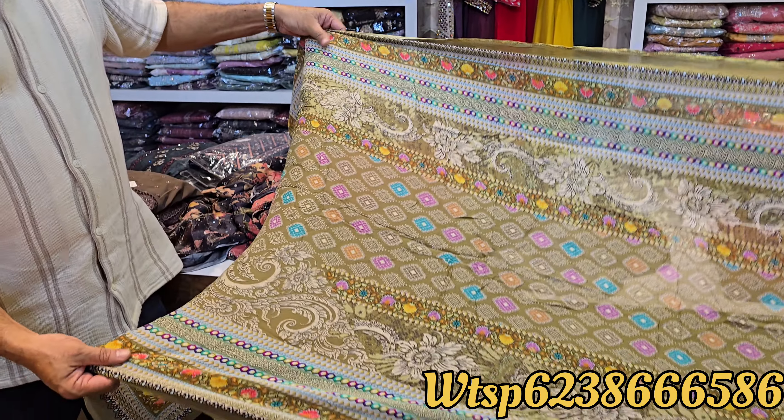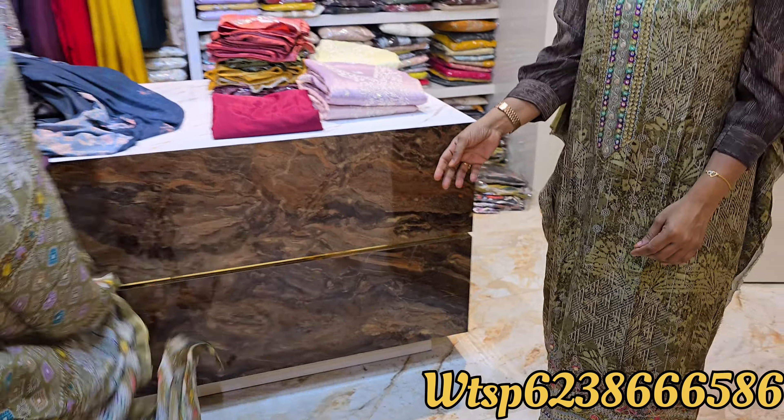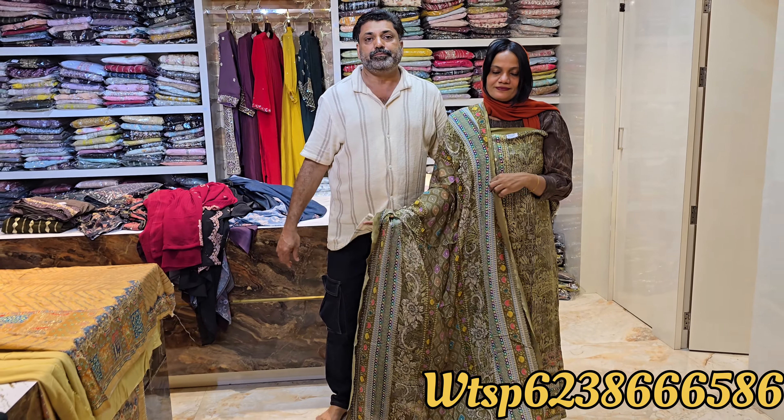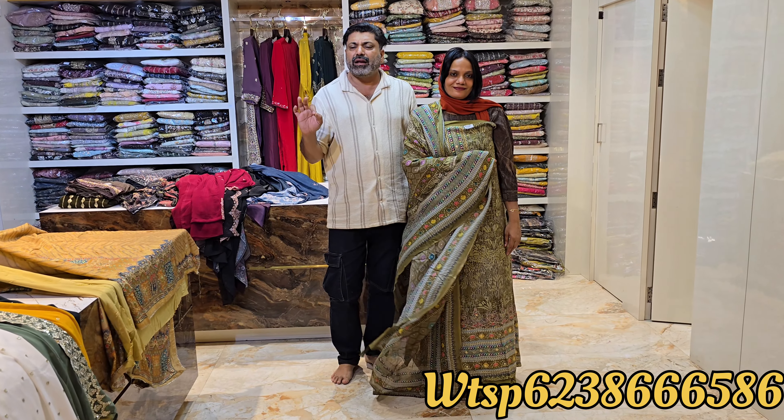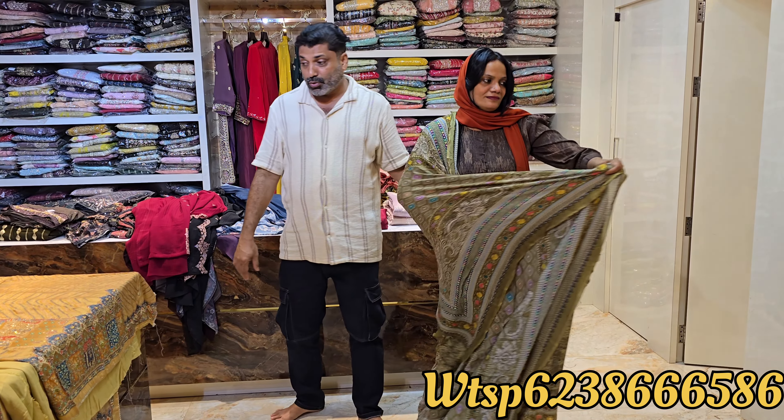It is a very soft material. The 4XL variant is a very nice material. How much is the 4XL? It is $5500.